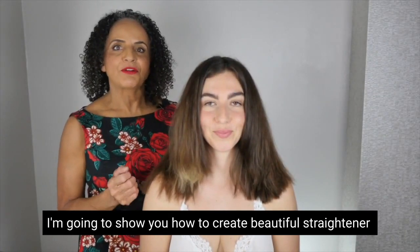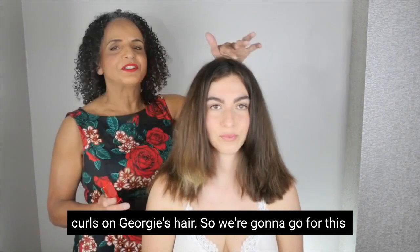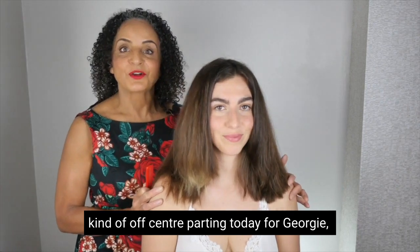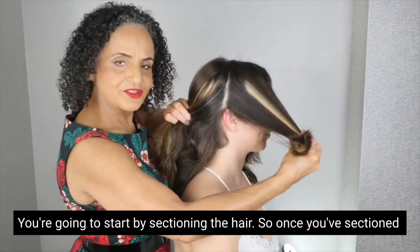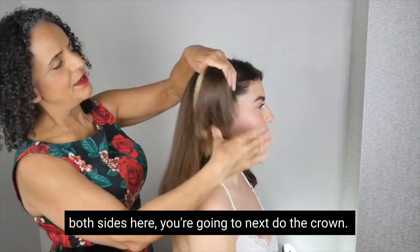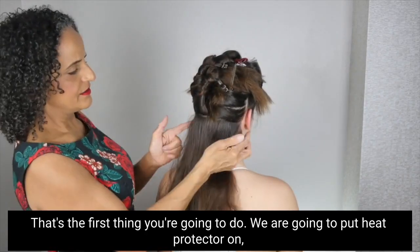I'm going to show you how to create beautiful straightener curls on Georgie's hair, going for this kind of off-center parting today. You're going to start by sectioning the hair — once you've sectioned both sides, you're going to next do the crown; that's the first thing you're going to do.